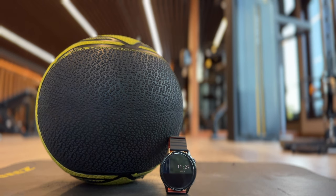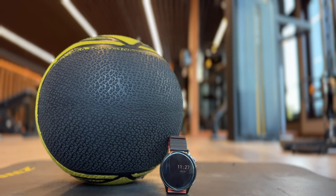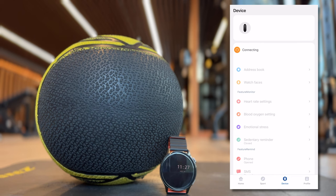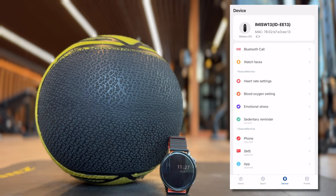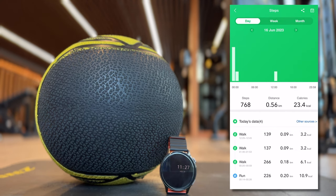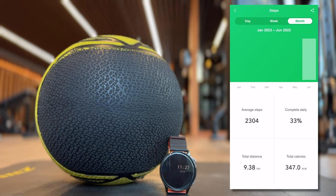Now let's take a look at the Emilab Fit app, available on Android and iOS. Once you open it for the first time and want to pair your watch, you don't need to do anything specific — the watch just needs to be nearby and it will pop up in the devices tab. It's very quick and easy with no issues. On the home tab, you can see snapshots of your health activity. At the top, you can see today's steps; if you click on that, you can cycle through your day, week, or month to track steps, distances, and calories burned.